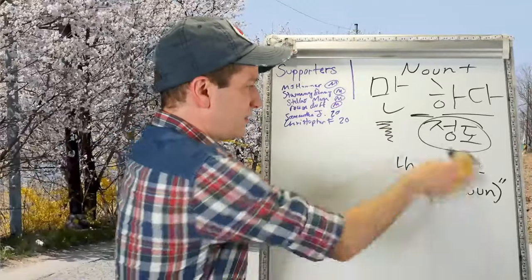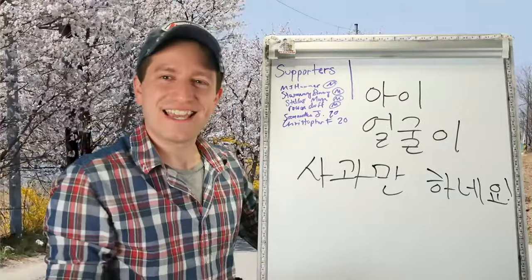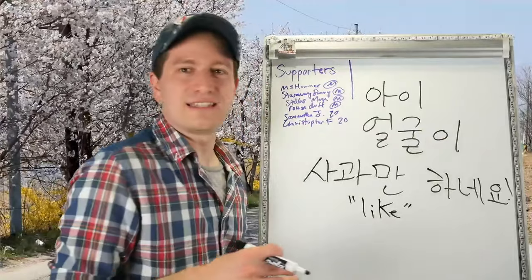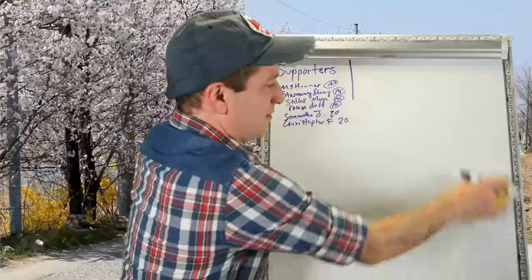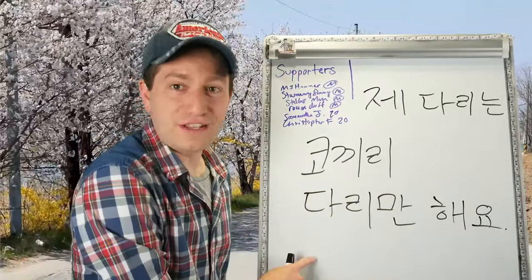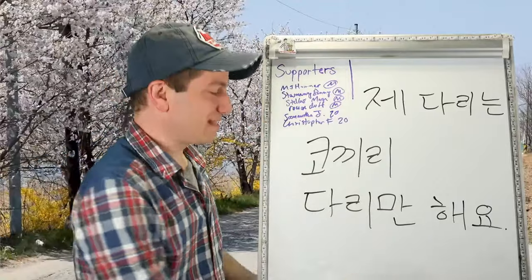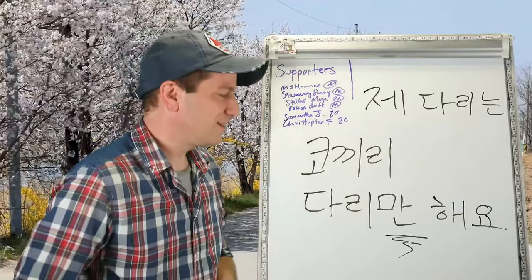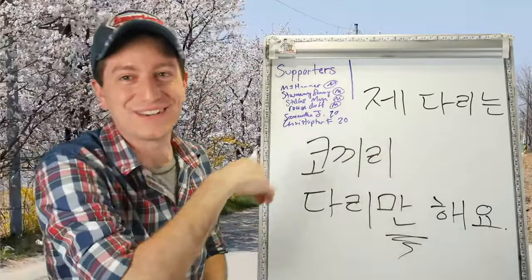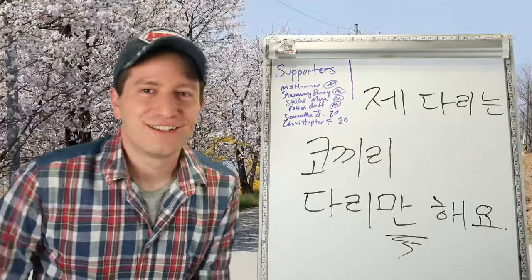아이 얼굴이 사과만 하네요 — the kid's face is the size of an apple. 제 다리는 코끼리 다리만 해요 — my leg is the size of an elephant's leg. You can change this to whatever animal you want, depending on what you think your legs are like.